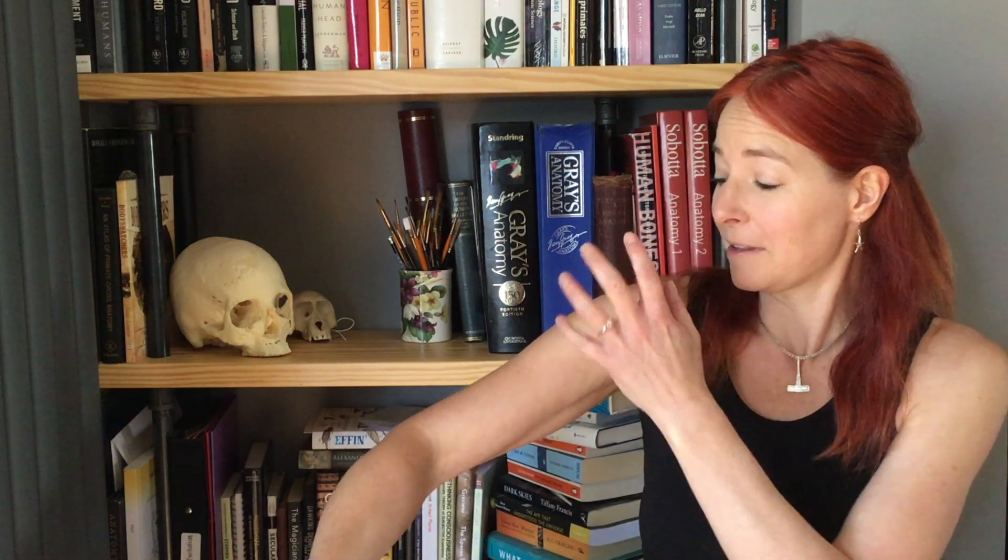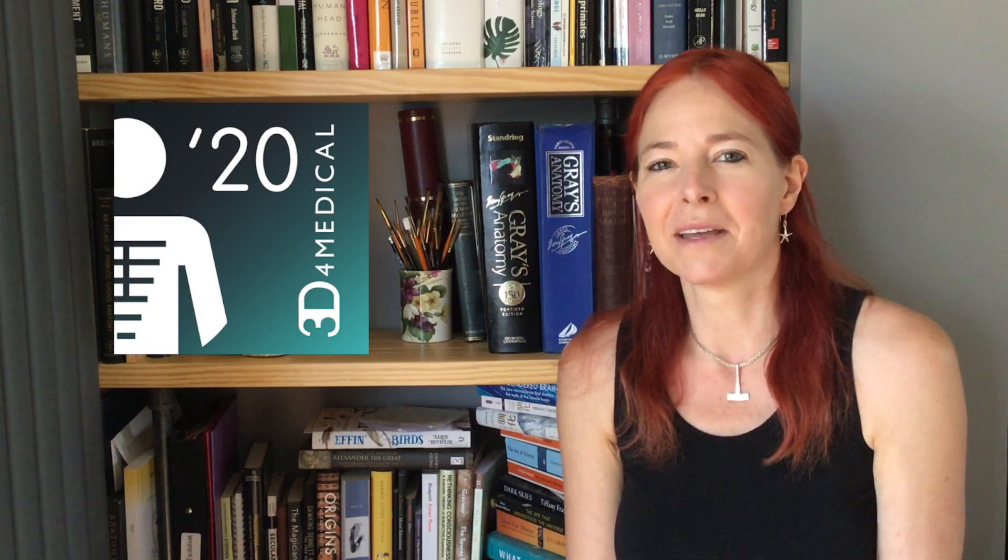Hello, I'm Professor Alice Roberts. Welcome to Lockdown Anatomy. Welcome back if you've already looked at some of the earlier videos where I looked at anatomy around the shoulder and the arm. Now we're moving on to the forearm muscles and looking at the muscles in the anterior compartment of the forearm, in the front of the forearm. They're all flexors — flexors of the wrist and the fingers — and we'll look at each of those muscles and their actions. I'm using the fantastic 3D for Medical Complete Anatomy app to let you see this anatomy in 3D.